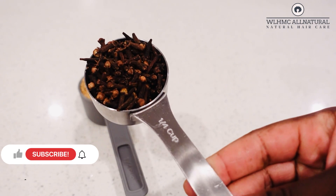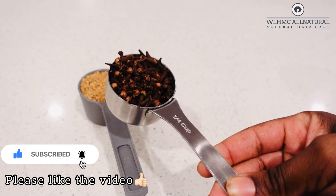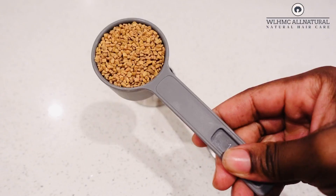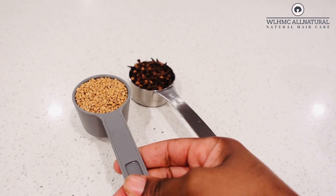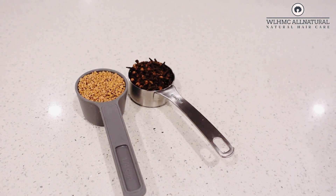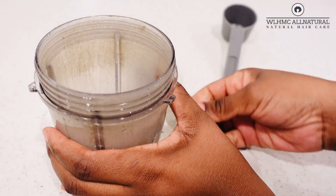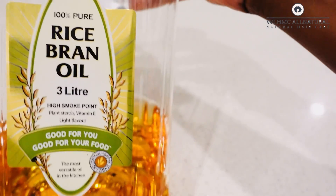Welcome back lovelies! We're going to start with a quarter cup of cloves and also a quarter cup of fenugreek seeds. Cloves are very powerful — they thicken up the hair, they also grow hair faster, and they darken the hair as well. I'm going to put all those ingredients in the blender.